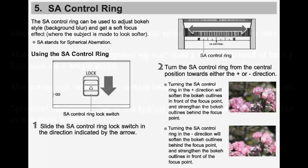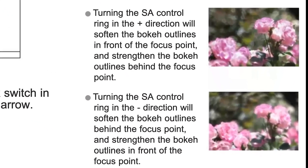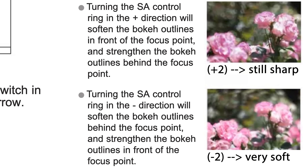Canon gives helpful hints in the lens manual about the SA control ring. It says it can be used to adjust the bokeh style or background blur, and get a soft focus effect where the subject is made to look softer. There are two options: turning toward the plus or minus sign gives different effects, which can look very artistic. I should say I didn't use it much, because for me the main feature of a macro lens is the sharpness I demonstrated in the sample images, not an artistic soft look.